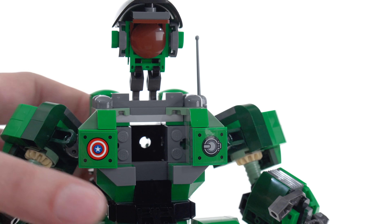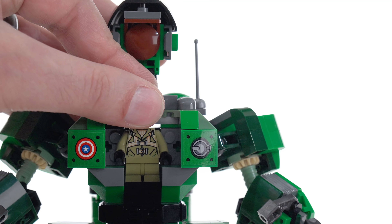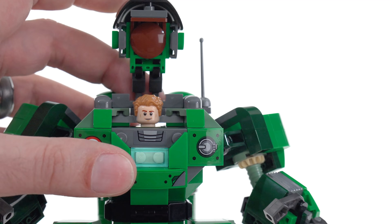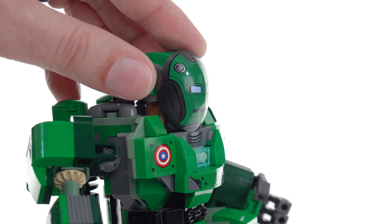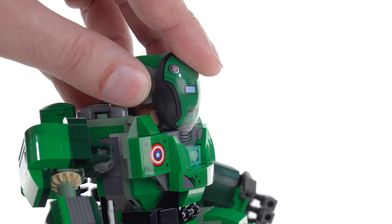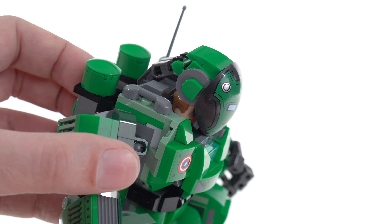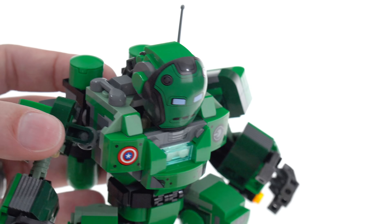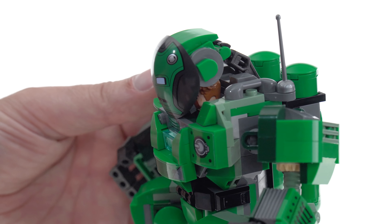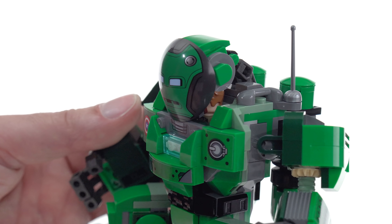The front opens up as well, not just the top. It's very convenient and easy to put a figure in there and close it up. You can bring this farther out or tuck it in a little bit. I definitely see Steve Rogers' head there — that's too bad. I wish more of that was covered up. It's not bad, I've seen worse, but I do wish that was covered up just a bit more.